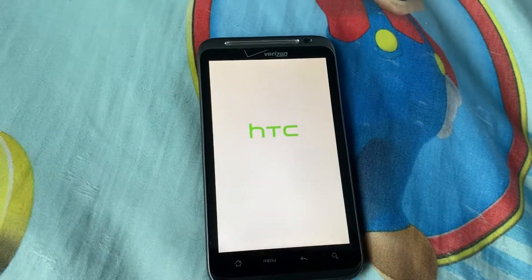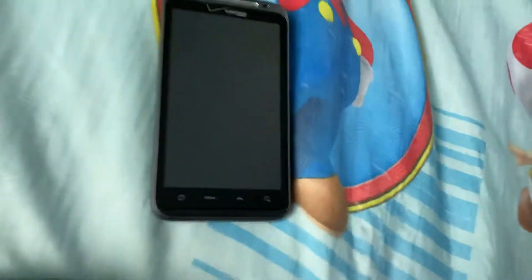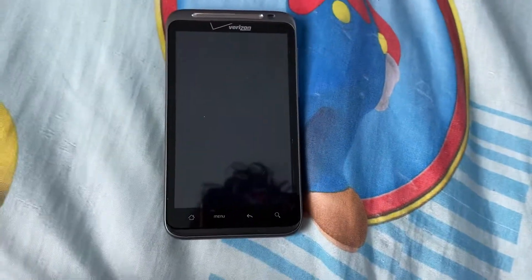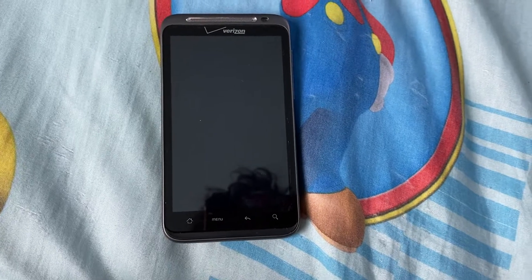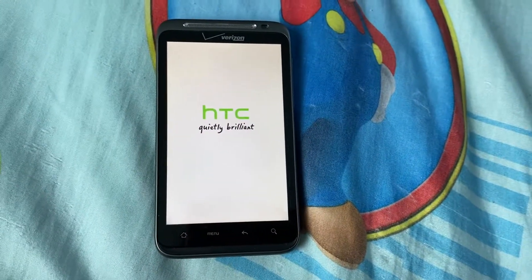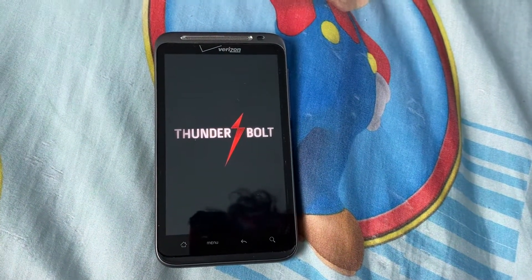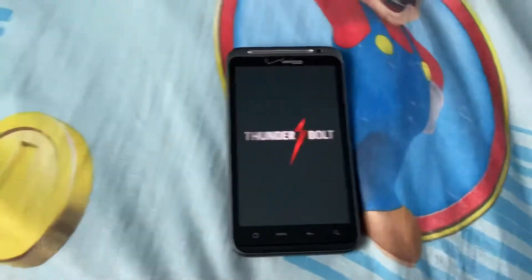There will be more startup and shutdowns on my devices, so don't forget to check that out. Oh, I thought it was dead — if it was I'd be like, 'What? I thought I charged it.'